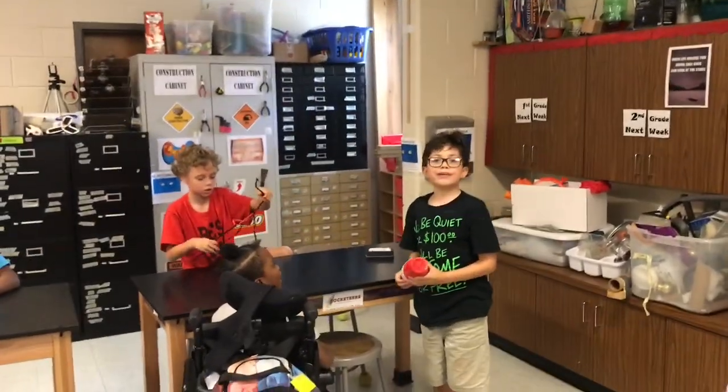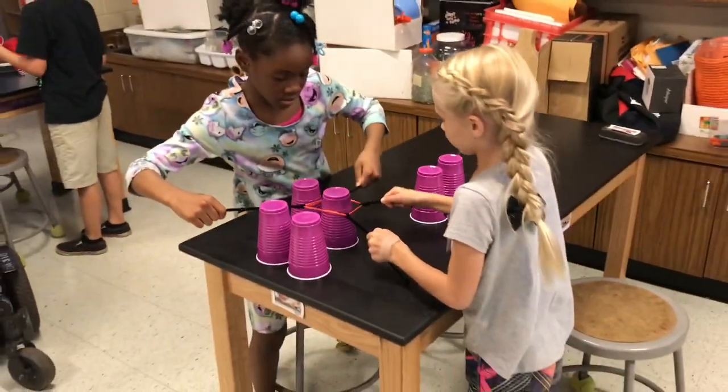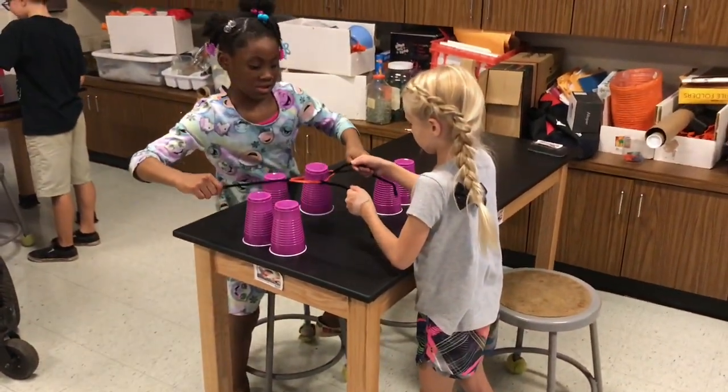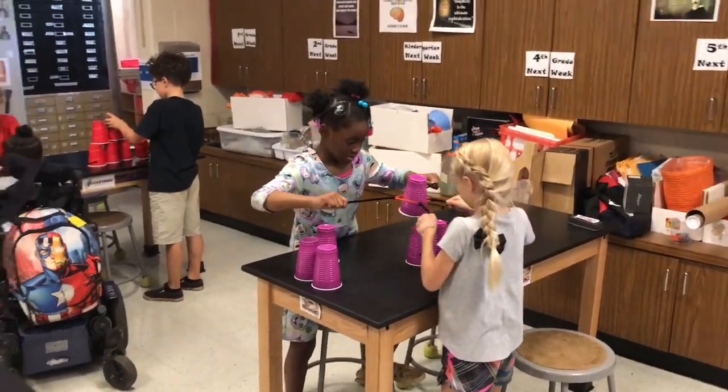Now build a tower with your quadrupus. There you go. Good job, girls — teamwork. Try again. There you go. Good problem solving. Can you go lower? Nice, guys. Good job.